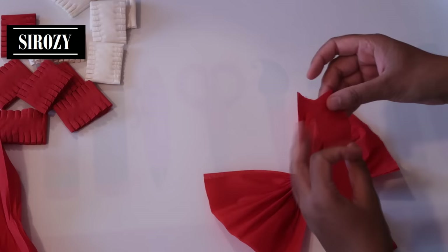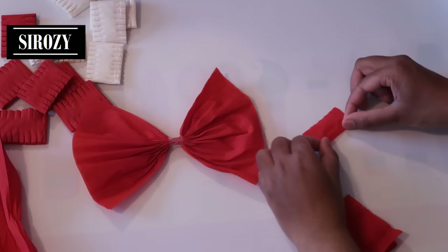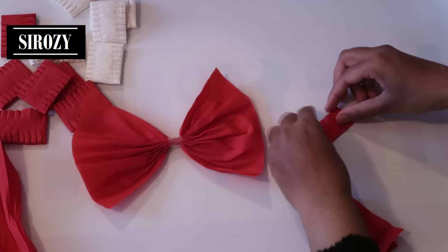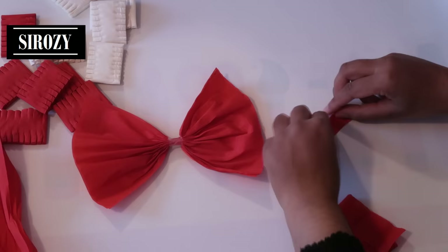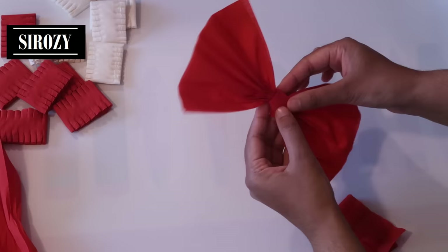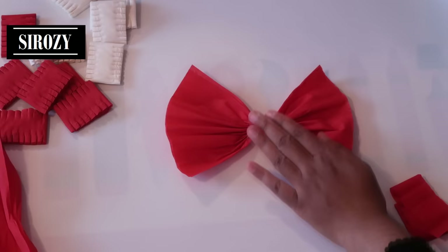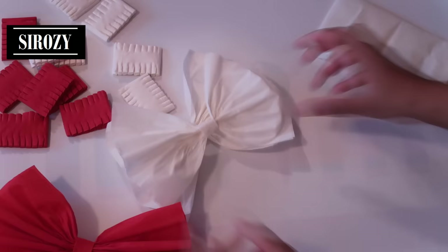Next we'll take a very small piece of red paper, 3 centimeters in width and 5 centimeters in length, and we will fold the corners half a centimeter inside. We are going to place it in the middle and on the back side we are going to secure it with a piece of tape. The same way we will need two more of the red color and three of the cream color — three ribbons of each color.